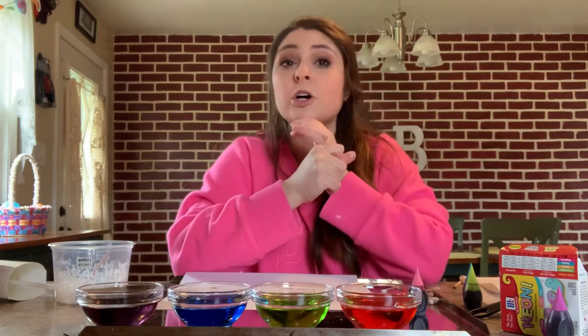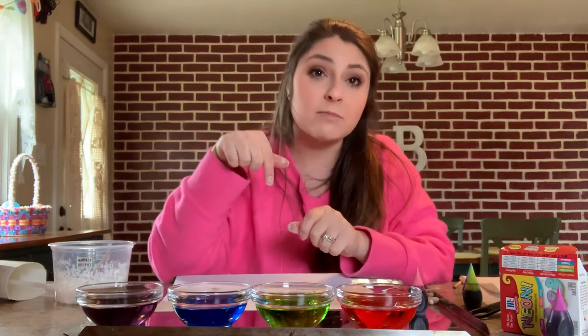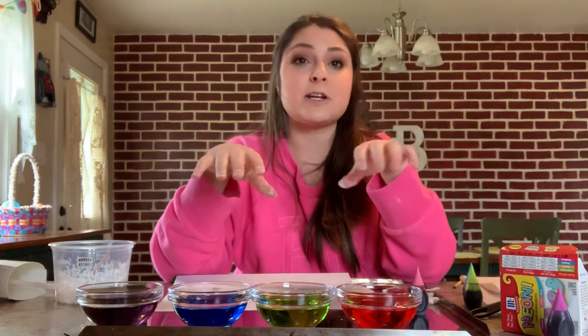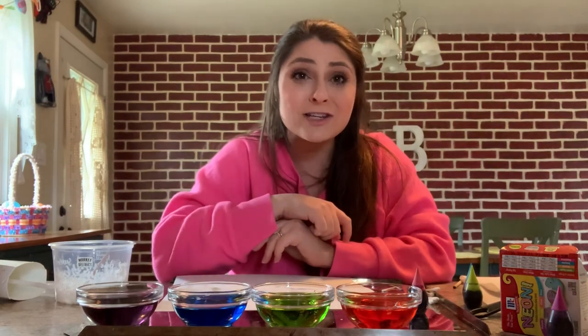Those are just some fun things you can do with regular household products you probably have at home, or you can run out to the dollar store and get. If you have any questions or want to see other home tutorials, comment down below and I'll try to find more. You can also go on YouTube or Pinterest — that's where I got a lot of these ideas. I'm going to make sure I post all of the instructions in the comments below. And kiddos, this is a big shout-out to you — I miss you so very much and I cannot wait to see you hopefully soon. Be safe and wash your hands!